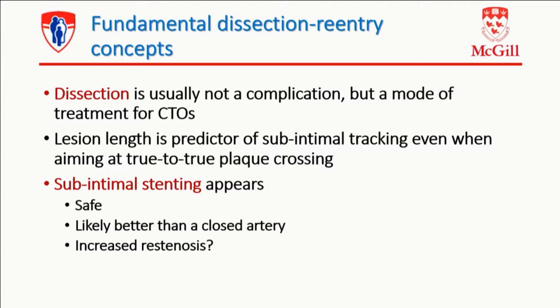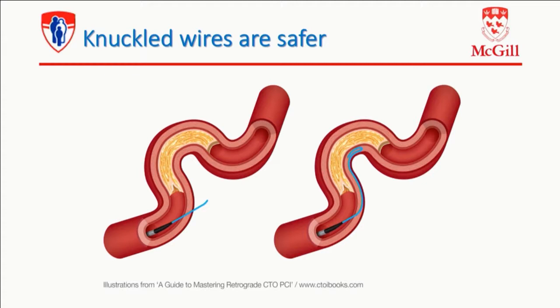What's behind the fundamentals of that approach is that dissection, in the mind of hybrid operation, is usually not a complication but a mode of treatment for CTOs. Because we know lesion length is a predictor of subintimal tracking, even if you aim at crossing within the plaque. Therefore, we know you're better off committing yourself and going subintimal. Because we know subintimal stenting appears to be safe, also likely better than a closed artery. Maybe increased risk of restenosis, but again, the jury is still out. I'll show you some data on this.